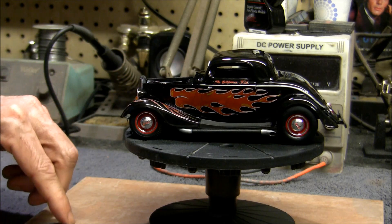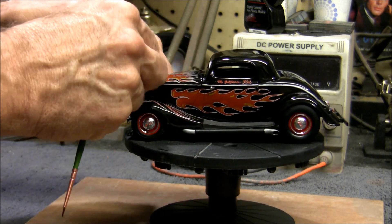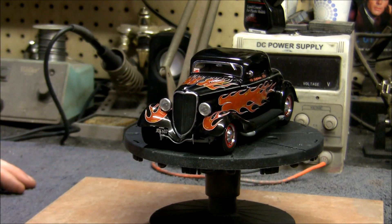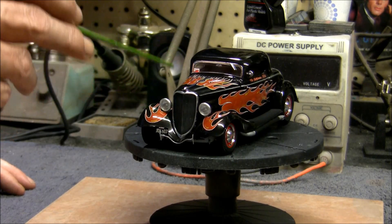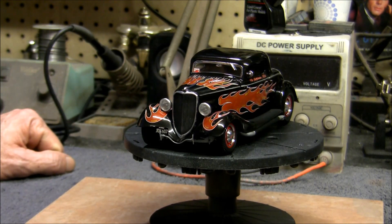This hood is really finicky — it wants to sit kind of crooked, but if you set it on there just right it'll line up. I also had to get a replacement grille. The grille came out of a second kit I ordered — the Revell '33 Ford Street Rod, which is basically the same kit as the ZZ Top Eliminator. The grille that came with the original kit was just unusable; I was going to do a wash on it and you could see all these little pits. The replacement one has a few of them too, but not nearly as bad — it's passable.